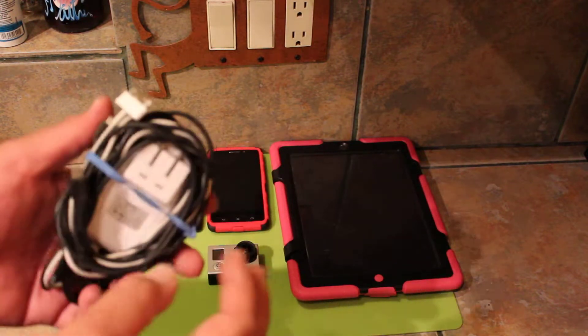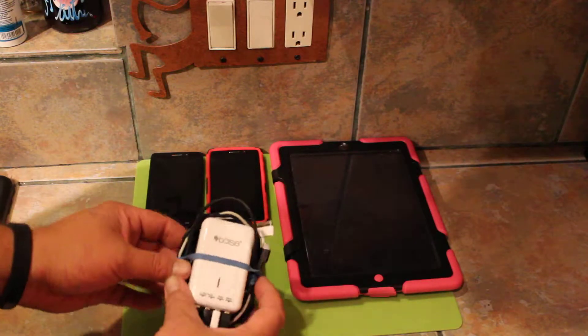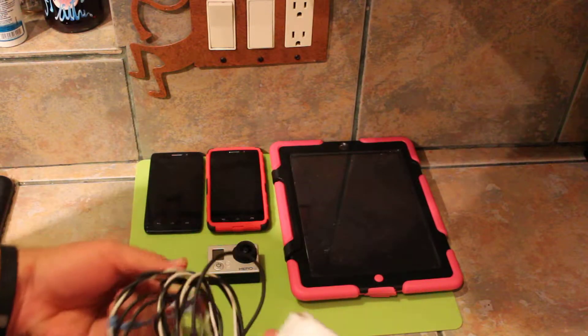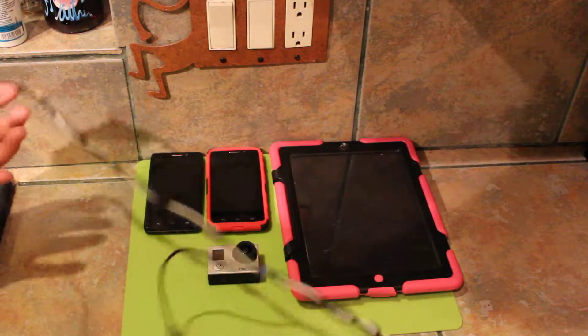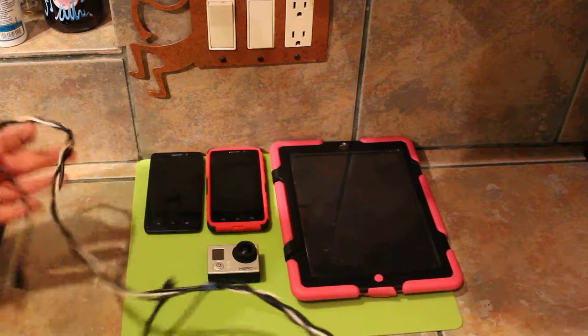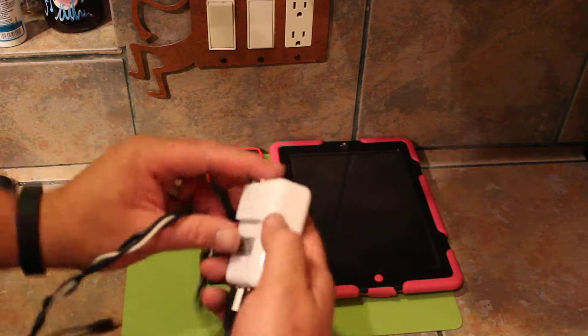You see that rubber band? I take all my cords — because now that I've got something small enough to travel with — what I've done is I've gone ahead and braided the lines together. I've got a little girl so I know how to braid. And basically this way when you pack it up it's not a giant mess.